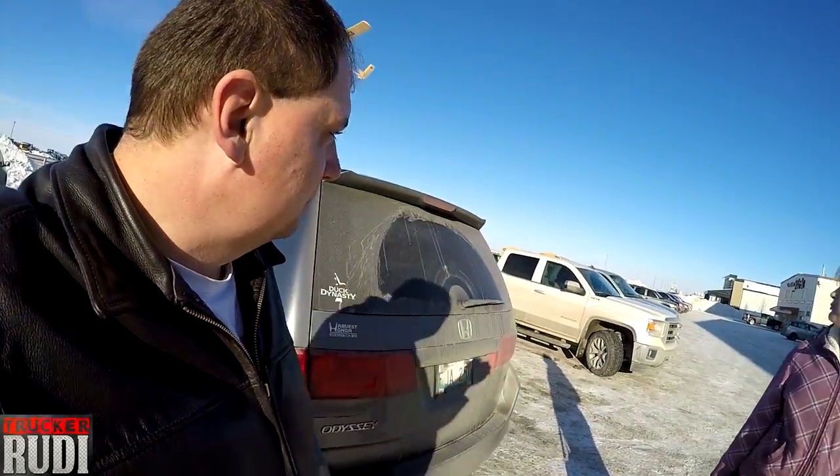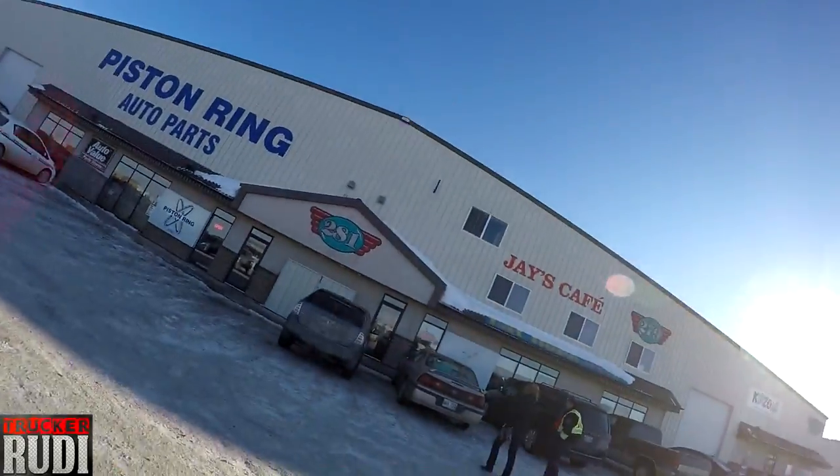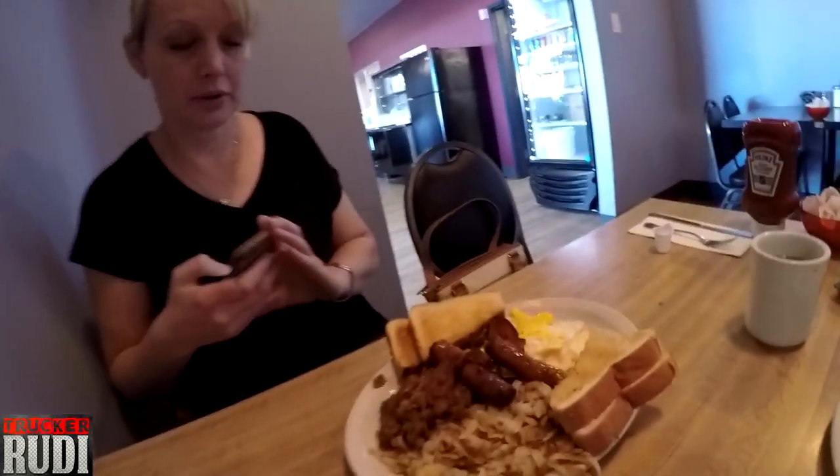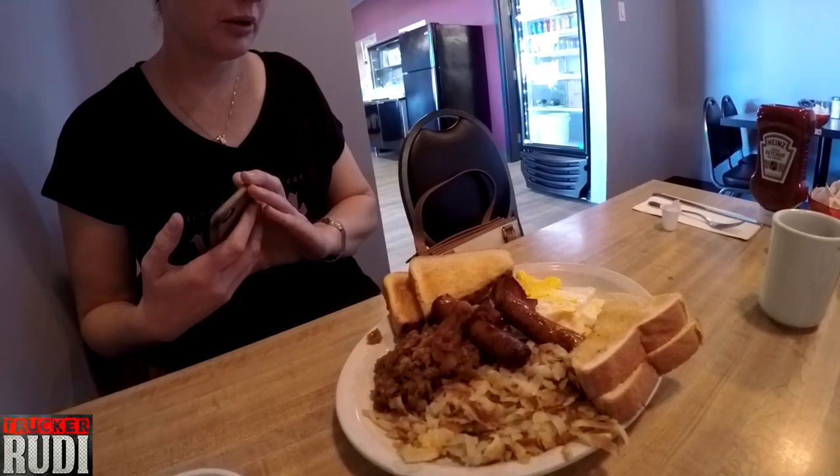Good morning guys, we're here at Jay's coffee. We're gonna go in and have some breakfast. We've gotten our breakfast, so let's take a look — wow, that looks yummy! Let's have breakfast. All right guys, we just had breakfast, so now we're gonna go down to the mechanic.